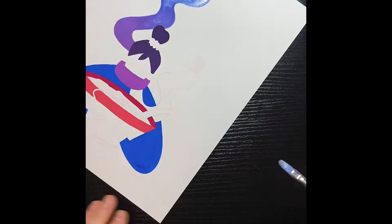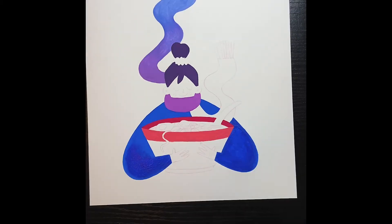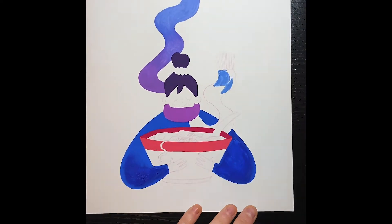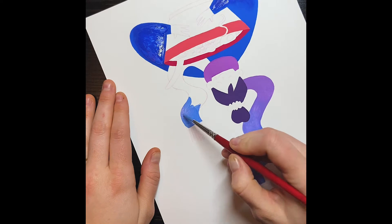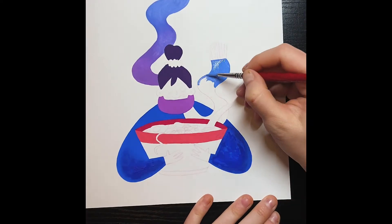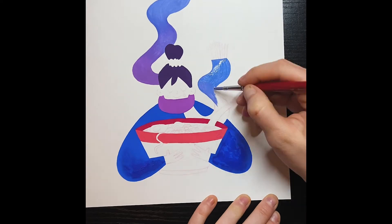If you've never used gouache before, please don't try a smooth gradient. You can see a little bit of a jump forward in time with the blue — it's all wet again because I put another layer down hoping it would look more opaque. I just couldn't get it quite solid, but it was fine once I started adding the texture.